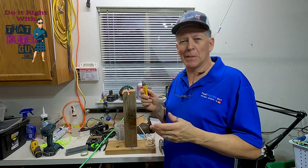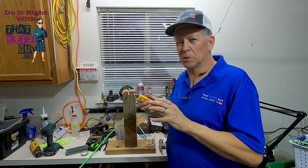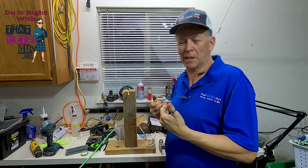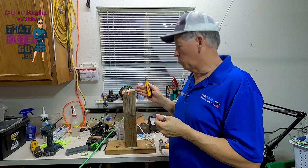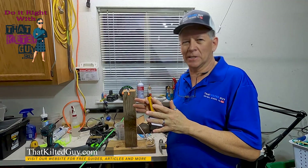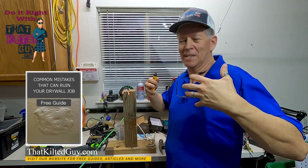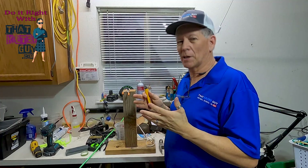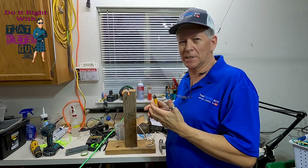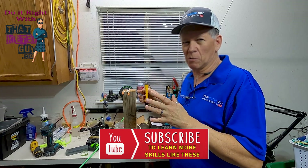Thanks for stopping by my channel here at That Kilted Guy Videos. I'm going to give you some basic procedures that I use. These aren't the only safety procedures when working around electricity — you have to be careful, there's a lot to take into consideration. This isn't the only thing you should do, but it's what I normally do and I think it covers electrical safety pretty decently.